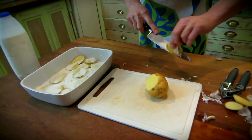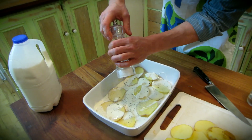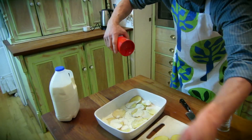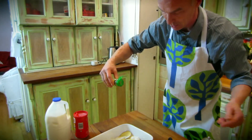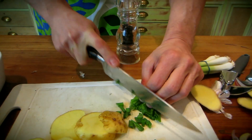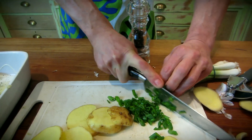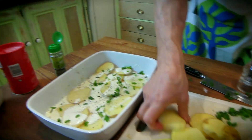And then the next potato layer — salt on, just sprinkle a bit of salt on, that's yummy. And a few herbs. I might just chop a few fresh green spring onions, just to add some garlicky onion flavour. Sprinkle those on, and then the next layer.